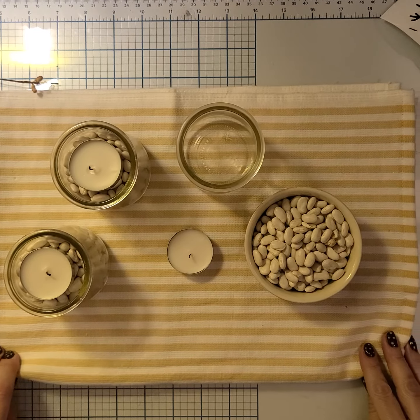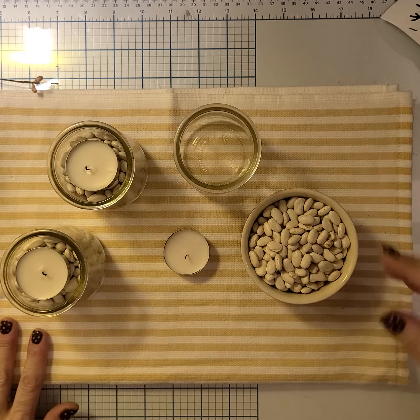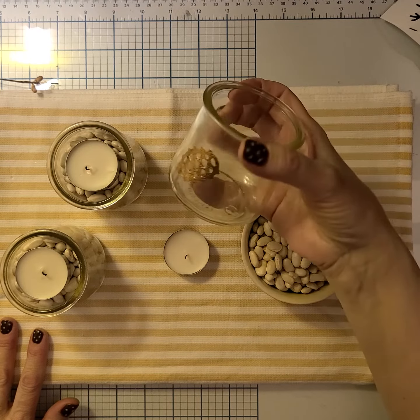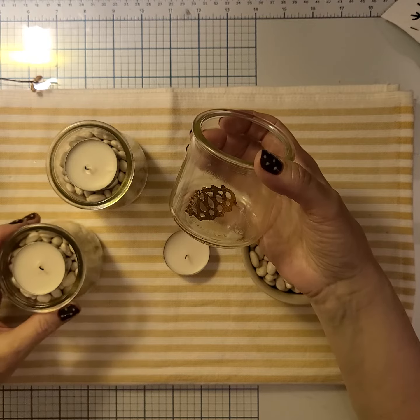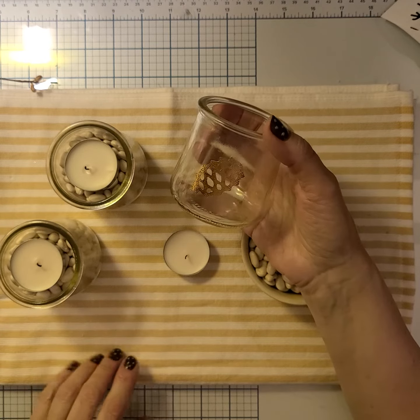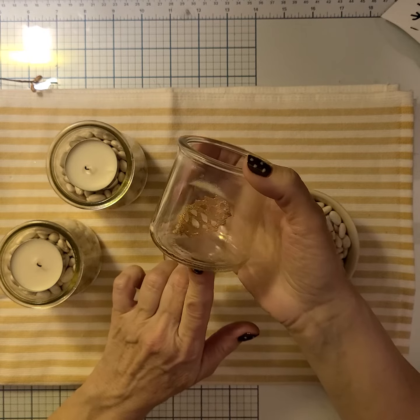Hey everybody, I wanted to share a quick little upcycling project I did recently. I took some old yogurt jars that I had — had three of them — and I found a really cute little pine cone from Cricut Design Space.